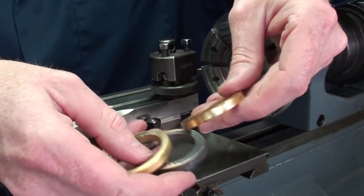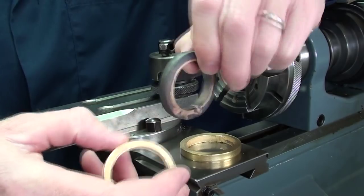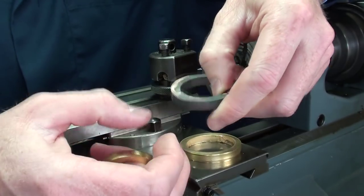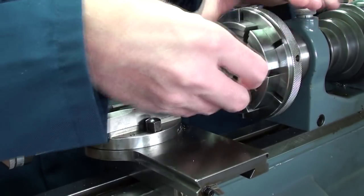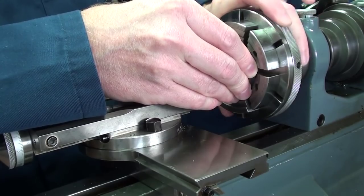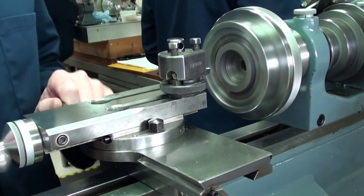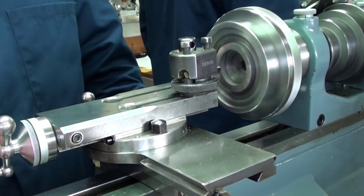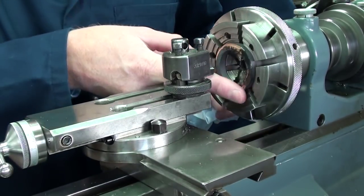We now have the three rings ready — they've all been soldered together and made true in the tapered former. Now I'm going to start to turn them up, clean them up, and basically bring the shape out of what is just a very square plain ring. We'll start with the middle band first of all, mounting it in the Schaublin 70 lathe, and just start taking some very small cuts.